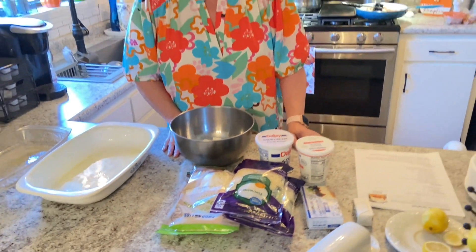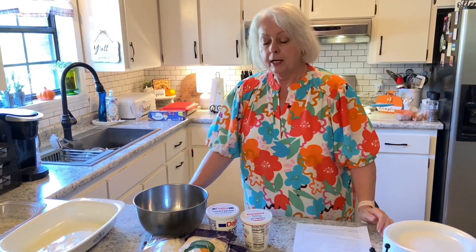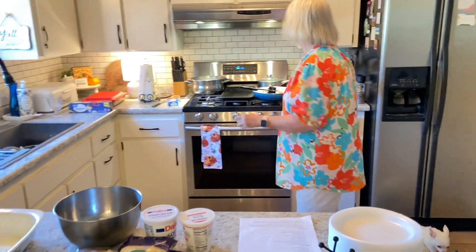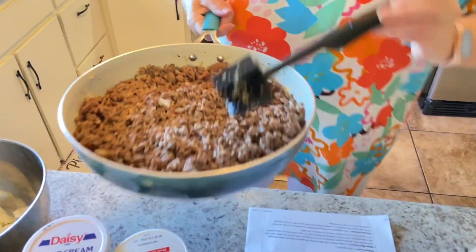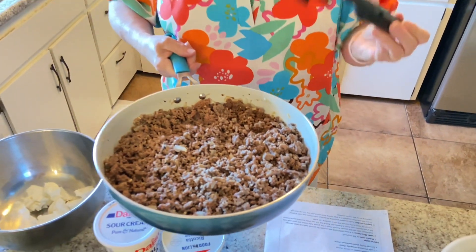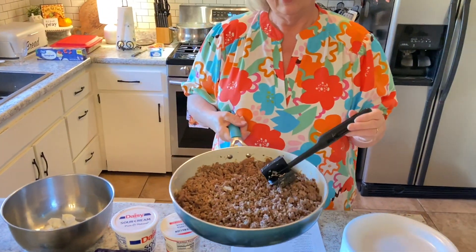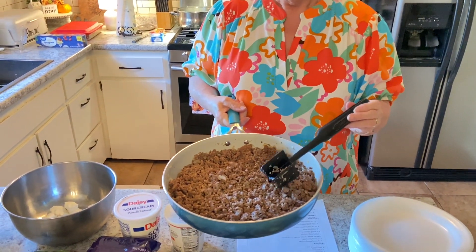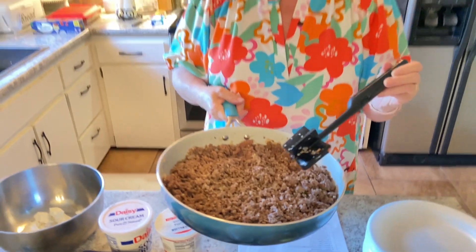To start off with, you need a half a pound of hamburger and a half a pound of sweet Italian sausage. I'm doubling the recipe, but I've already got my meat prepared with my meat chopper. If you don't have one of these, you need to get one — this thing's awesome. I added one small chopped onion and two cloves of garlic, then browned it and drained the grease off.